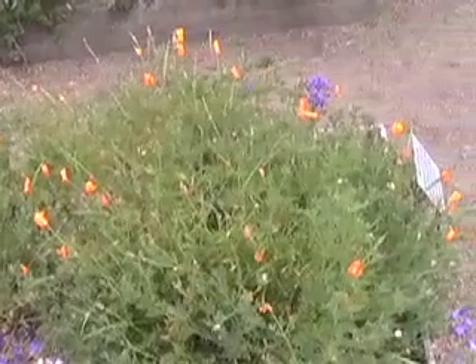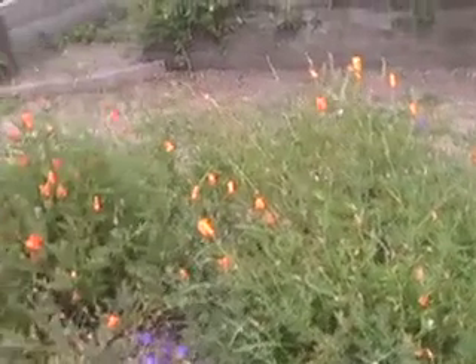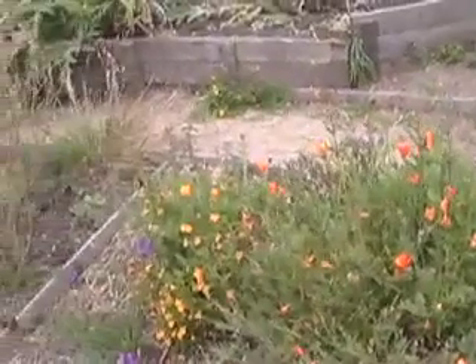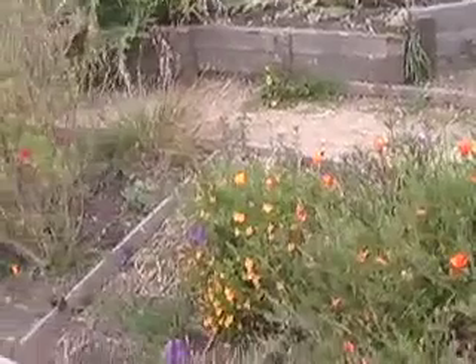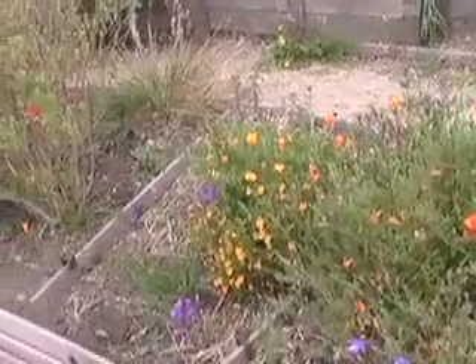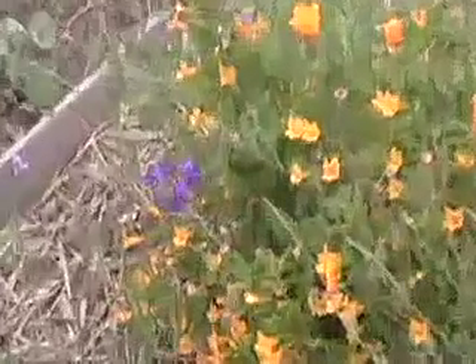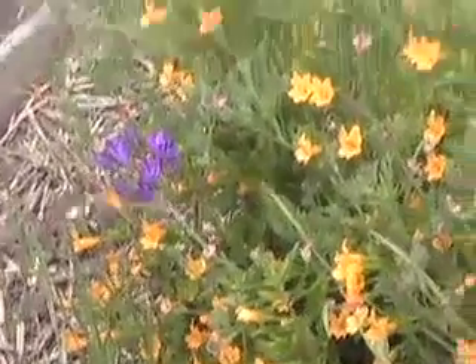The local natives that we planted in these beds are California poppies, blue-eyed grass, monkey flower, a local bulb, and a local onion. The local bulb is called Tertulia lapsa. Also in the back we have a coyote mint.